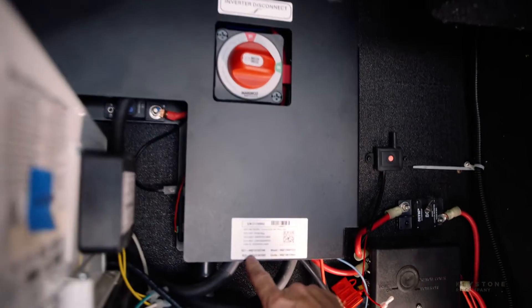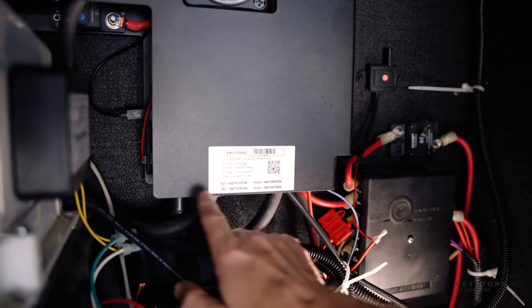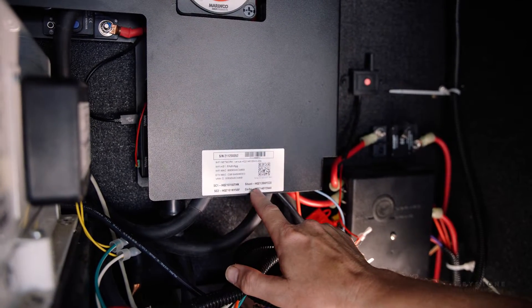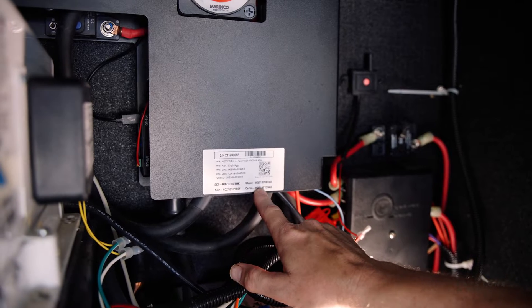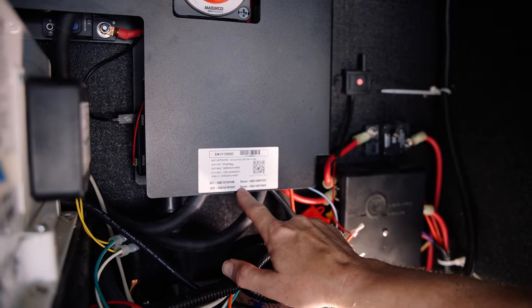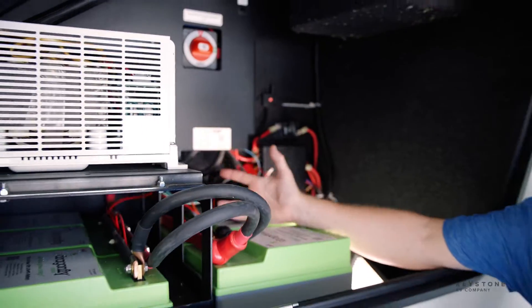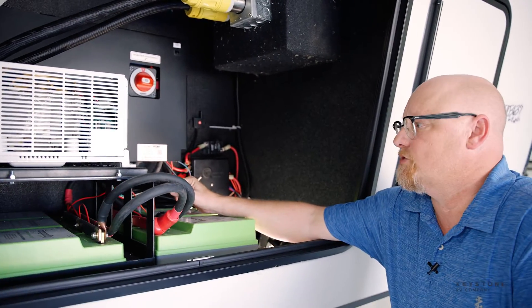And then as you note here, here are all your serial numbers for your two solar chargers — solar charger one, solar charger two — the shunt, which is where you're going to monitor your 12 volt battery status, and then your Cerbo, which you can click this link, hook up to the wifi, and then you can read everything through wifi inside the coach as well.